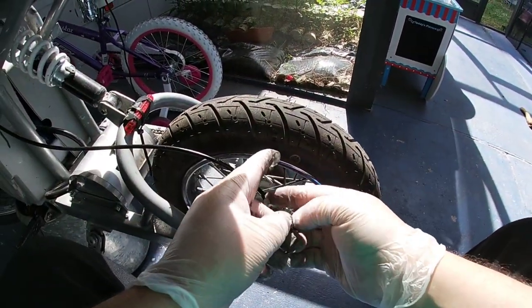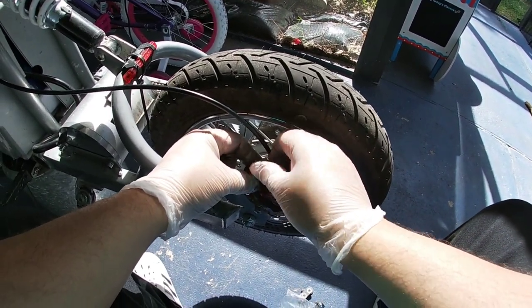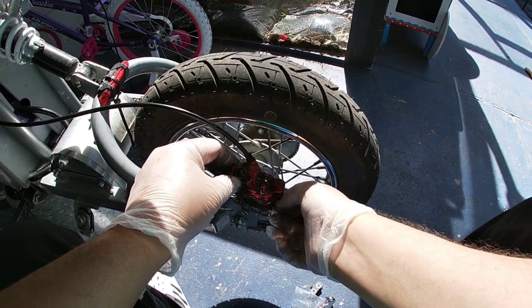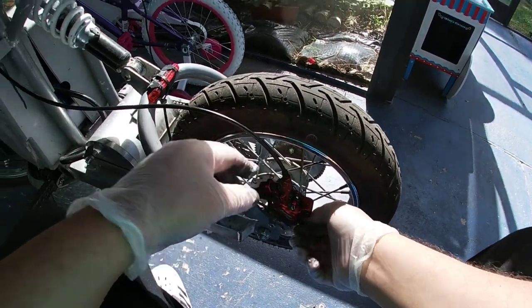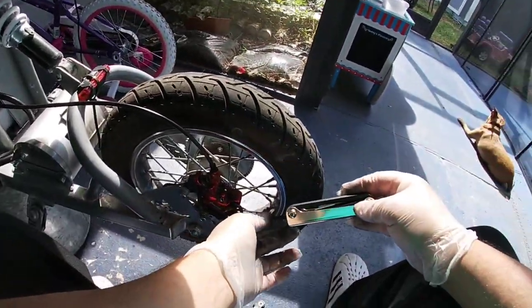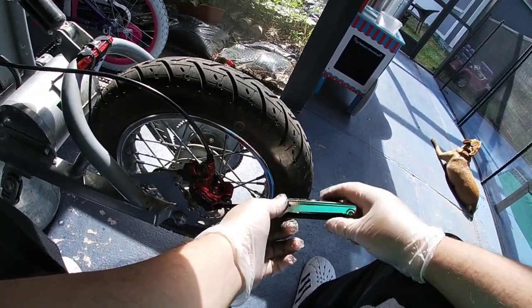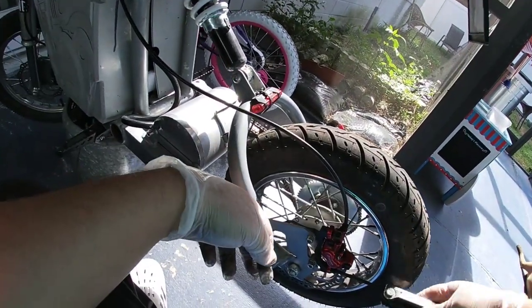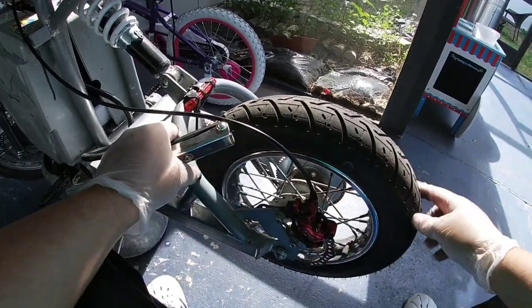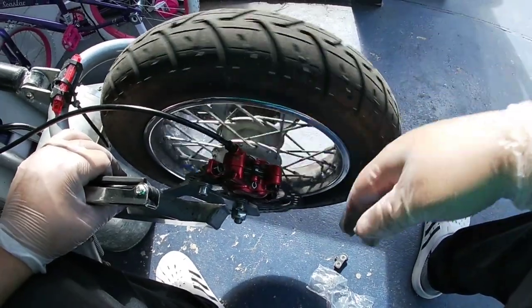Once it's on the rotor, grab the two screws and make sure the caliper is in its proper spot. Don't tighten all the way yet — these calipers have room for adjustment and you don't want it dragging on the rotor. Just screw them down until they're barely snug, then loosen slightly, set it in position, give the tire a spin, and make sure it's not dragging on the caliper.